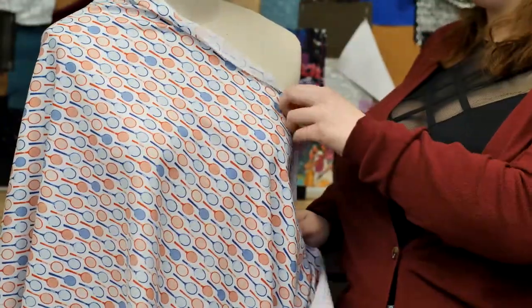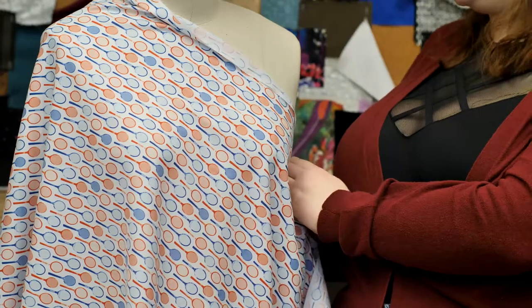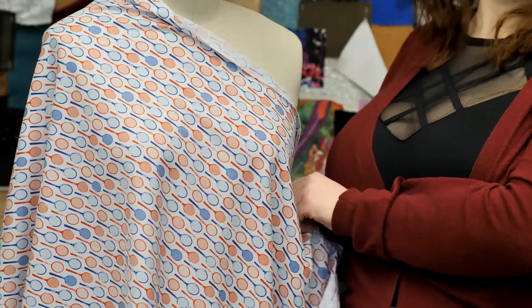I'd absolutely love to make this into a funky button-up blouse — a loose one thrown over a lacy black bralette.